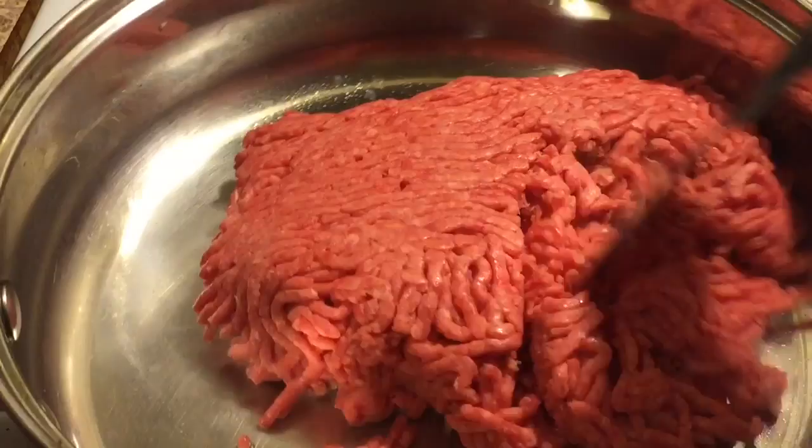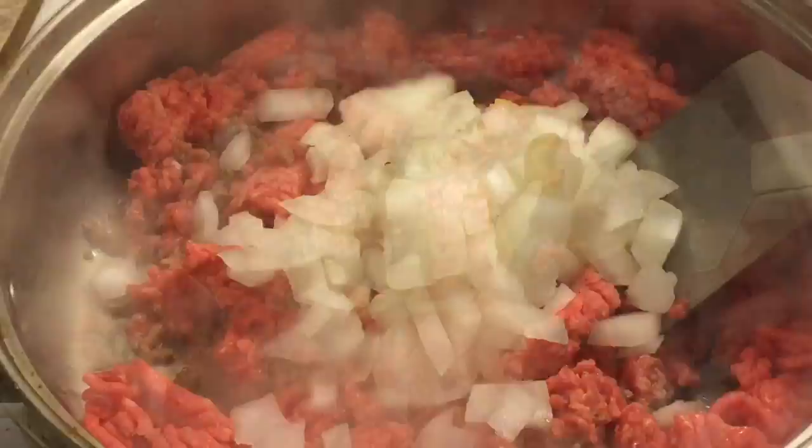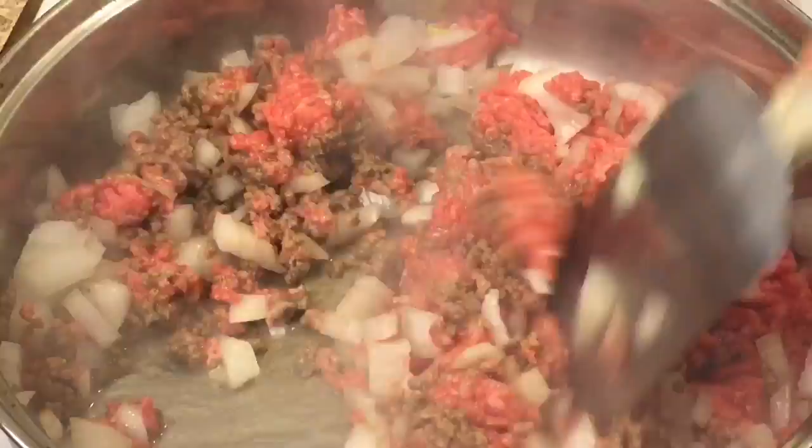Add one pound of ground beef to a saucepan. Break up the ground beef and spread it around the pan. Now add in the diced onion. Continuously stir and sauté until the meat is browned.